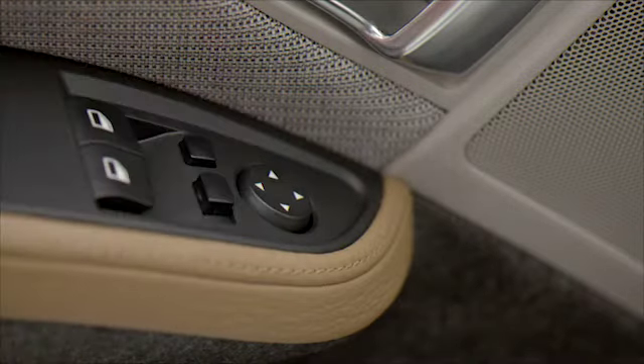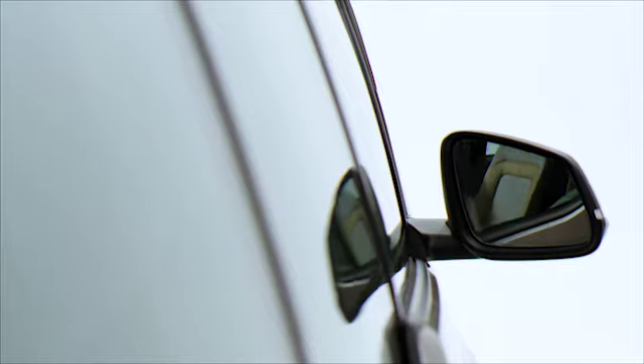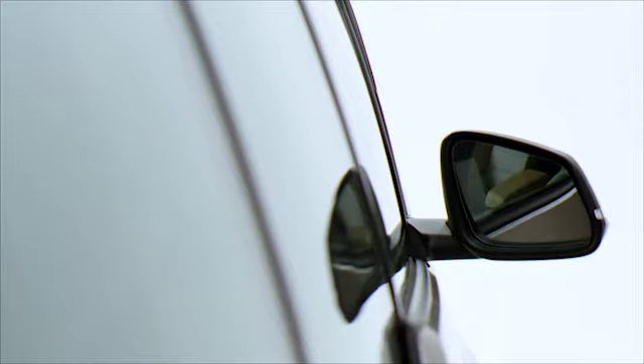To help with parallel parking, your i3 is equipped with an automatic curb monitor feature. That means that when the reverse gear is engaged, the mirror glass tilts down slightly on the passenger side to improve your view of low obstacles such as a curb.